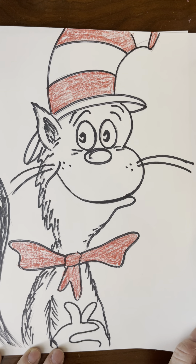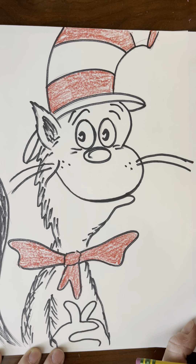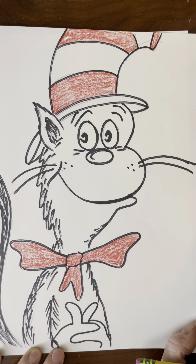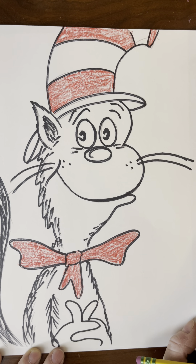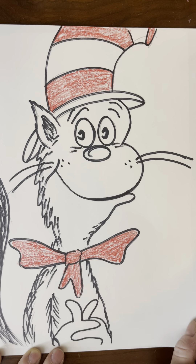Dr. Seuss's birthday is coming up. I think that it is celebrated on March 3rd, which is called Read Across America Day, and that is in honor of Dr. Seuss and all of his wonderful books that he has created and illustrated. So here is how to draw the Cat in the Hat.